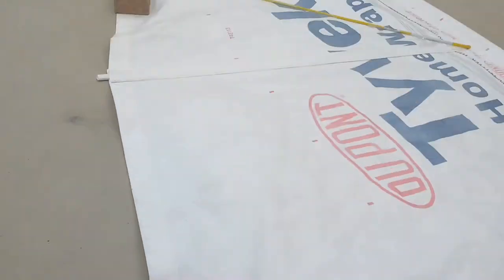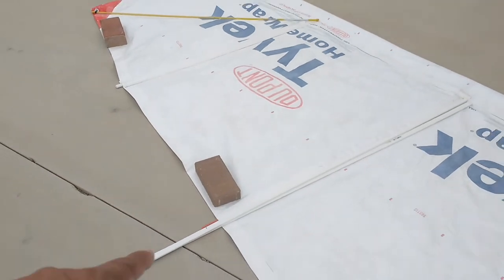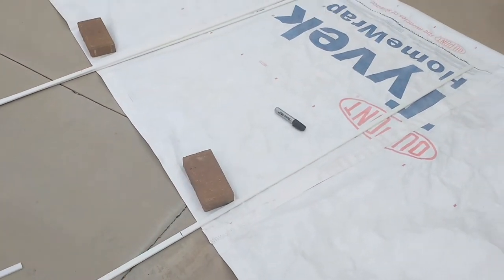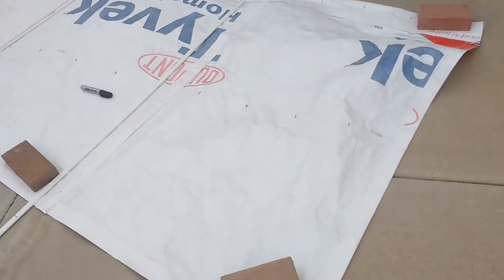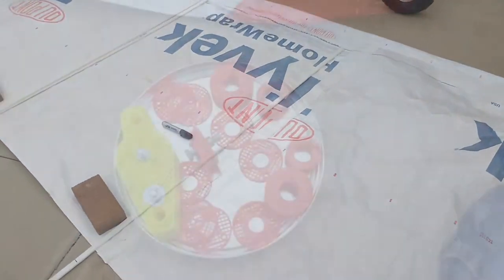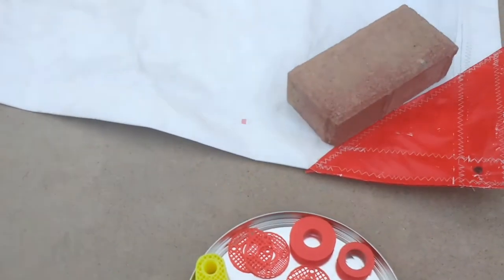I'll be doing that to four battens total — that's all this sail takes. Let me talk about some of the parts I 3D printed for this project.